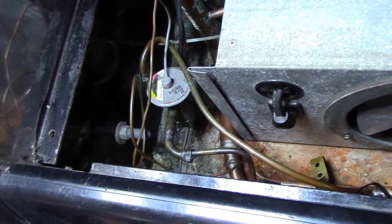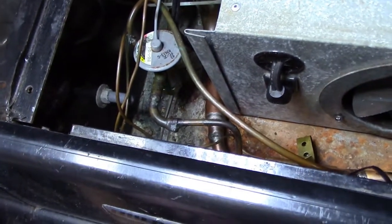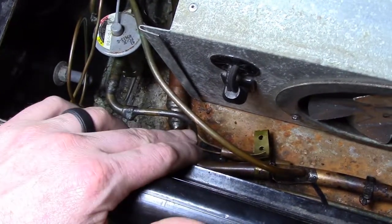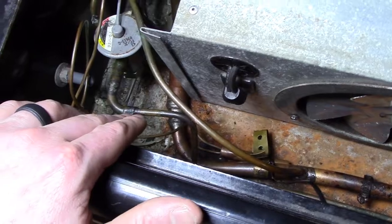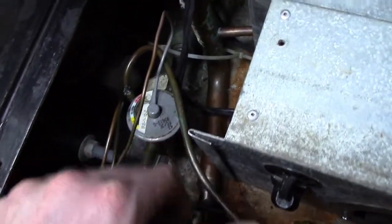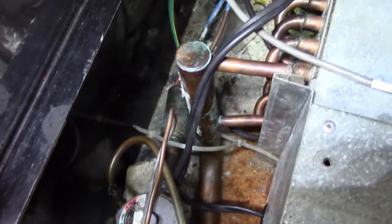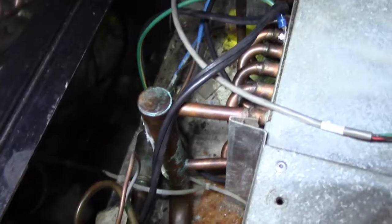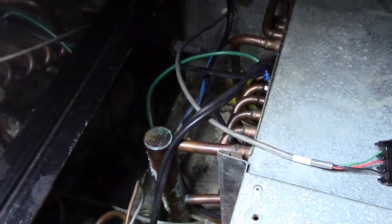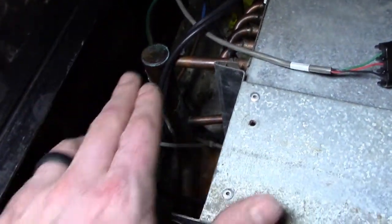Now that we've replaced the EXV with the TXV, we'll go over what we did and a few things to look for and some important tips. We have our liquid line coming in, brazed into our TXV here. From there we have our suction line coming out the bottom. The thicker tube that runs back is going into our evaporator — very important. You can see the blue cap tubes coming off of it, going into the evaporator.